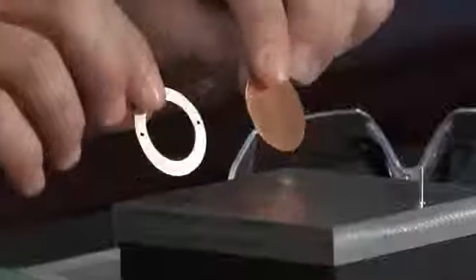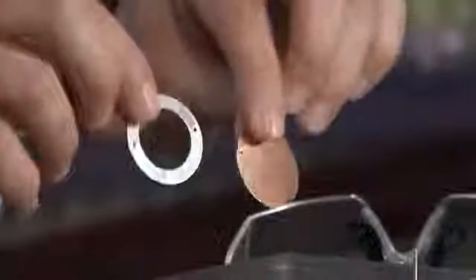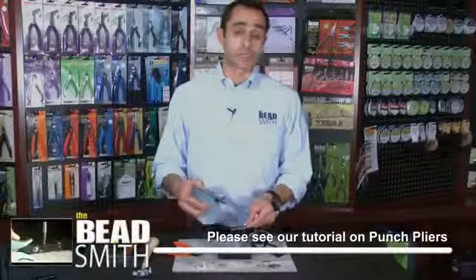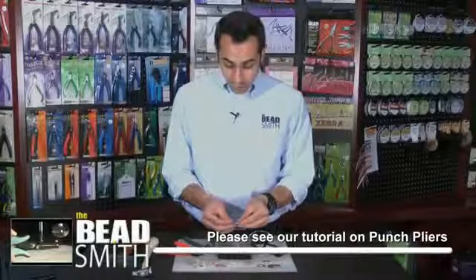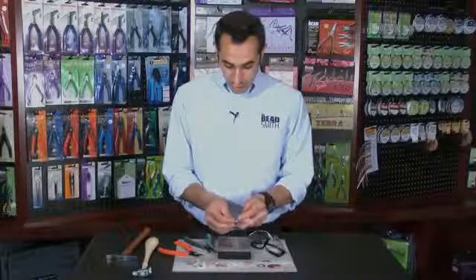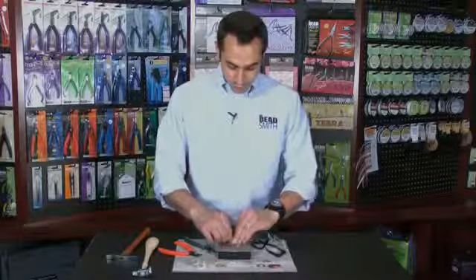Today, to demonstrate the use of rivets, I'm taking a 1.25 inch disc with a 1.25 inch washer, and I'm going to fasten the two of them. I've already pre-punched these with my 1.5 millimeter Beatsmith hole punch plier. I'm going to insert a 1.25 inch rivet through both the disc and the washer and flip it over.